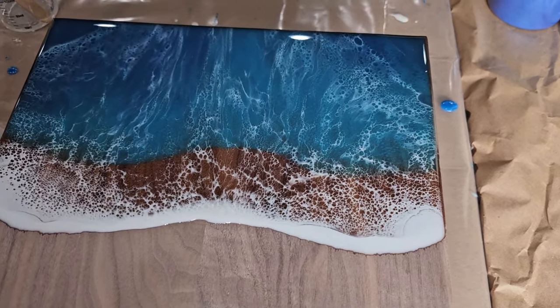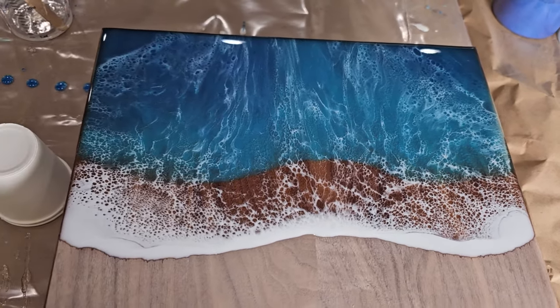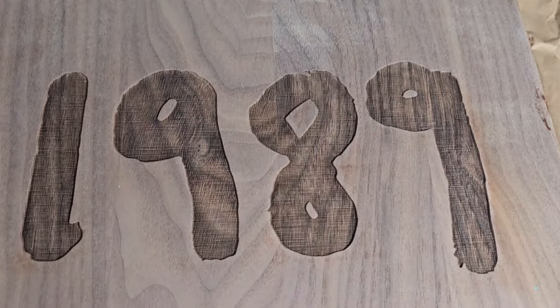Okay, so here we are 24 hours later — it's hard, it's cured, and it looks great. Look at all those cells! It's got great color. I'm so excited for my 1989 charcuterie board. Thanks for watching!